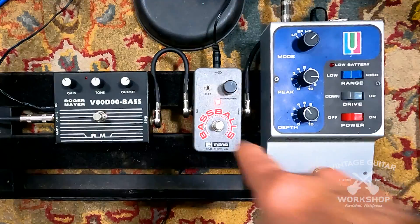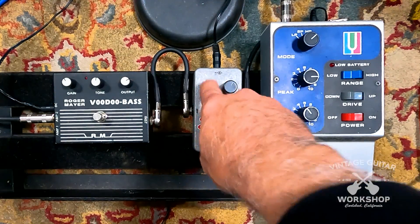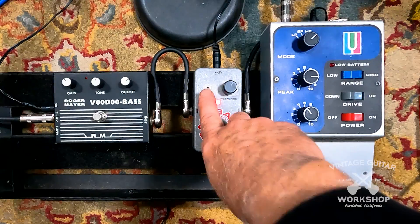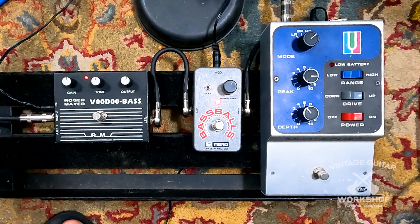It's quite a bit louder too, sorry. Killer effect. It's its own thing. Fraction of the price. Come and get these pedals. If you play bass, this is a great little pedal board.